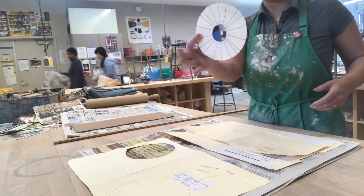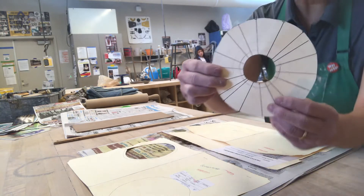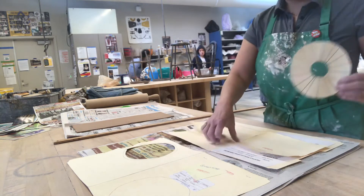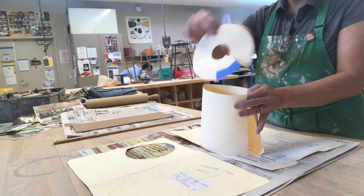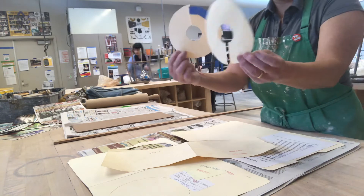You divide by pi and then you should be able to find out the diameter. Then you draw a whole bunch of lines, connect the dots, and that's how you get the circle. So here's my toilet paper roll — the length — and I've got two circles, one on top and one on bottom.